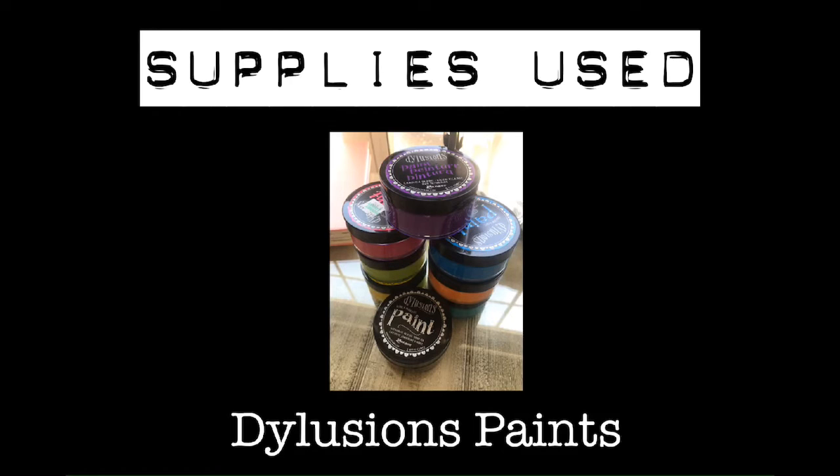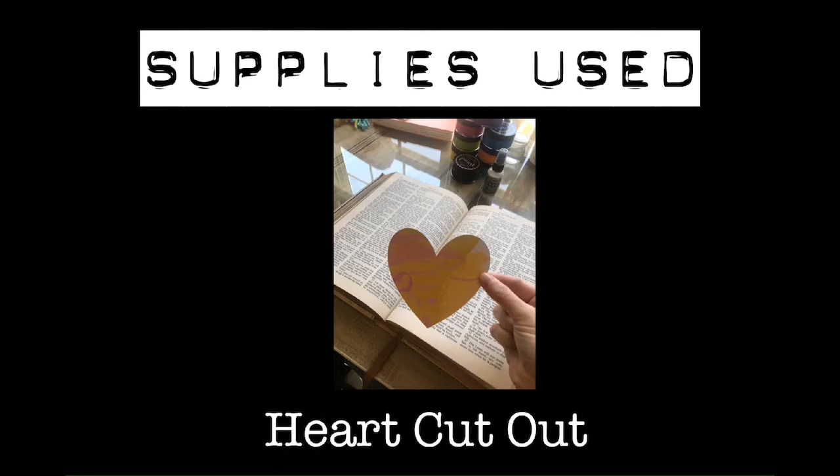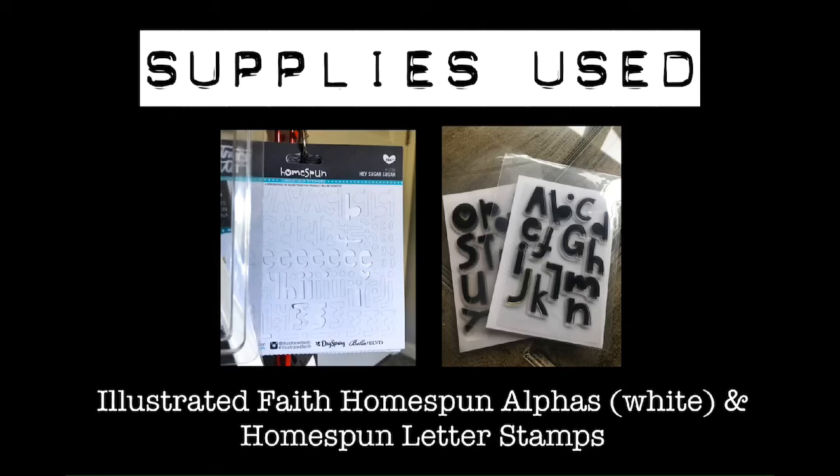I use these Dylusions paints — you can get these at Hobby Lobby, Michaels, or Amazon. They go on really smooth and I just love these paints. I also used this heart cutout; it's just a scrap piece of paper and I just cut a heart with my Cricut, but you can hand cut one just as easily.